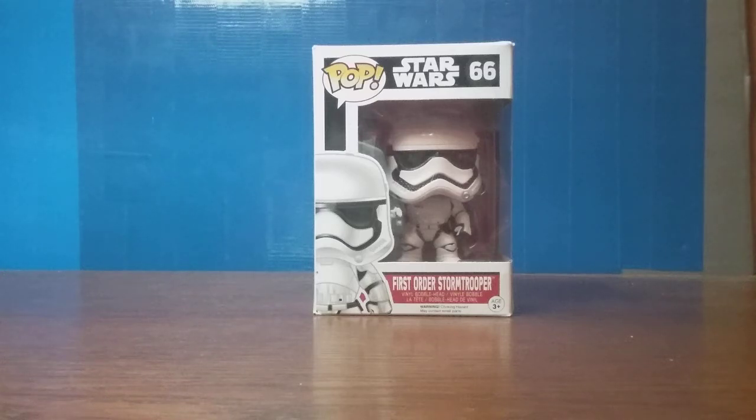Hello everybody, it is Zaytomotik217, and today we're doing something quite different for this channel — a limited run of reviews, which is a Funko Pop series review.